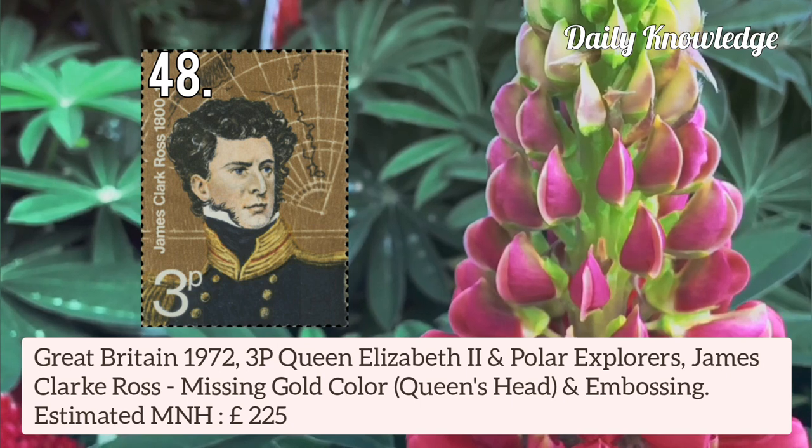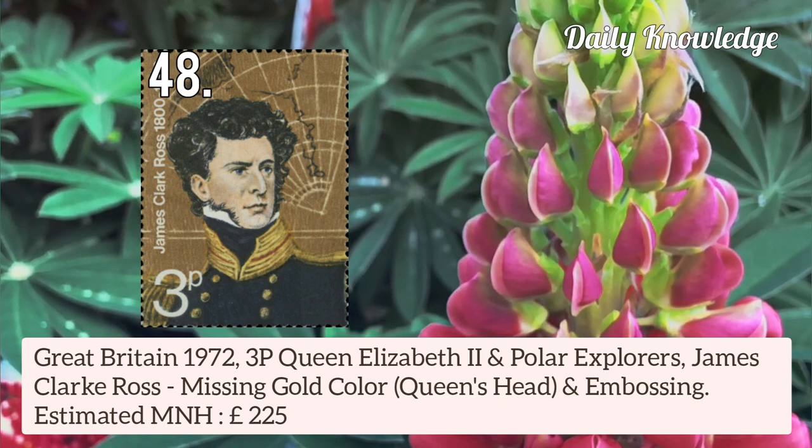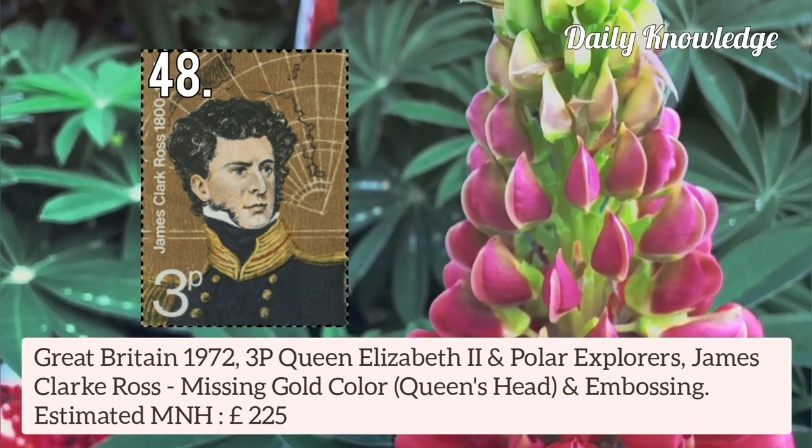Now next is Great Britain 1972 3p Queen Elizabeth II and polar explorer James Clark Ross — missing gold colour, Queen's Head and inscription.